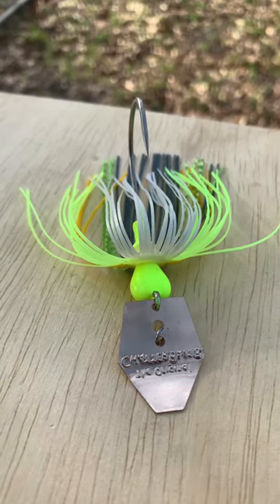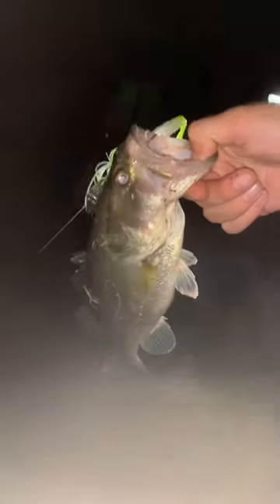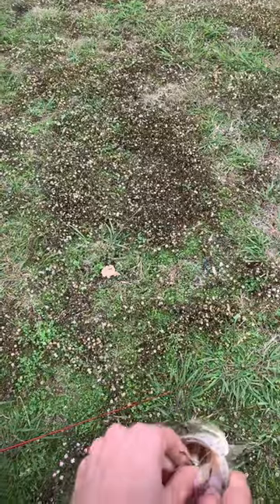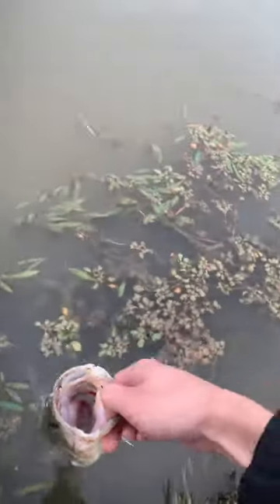Ever fished a bladed jig before? If you have, then you know this cross between a swim jig and spinnerbait can produce quality bites in tough areas almost any time. Due to its success, it has grown in popularity, so here's a simple yet major modification you can do to make your chatterbait stand out.